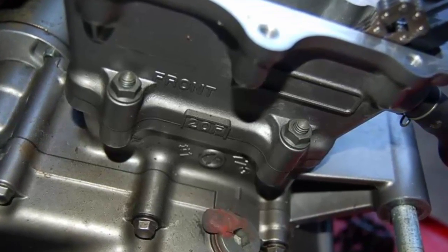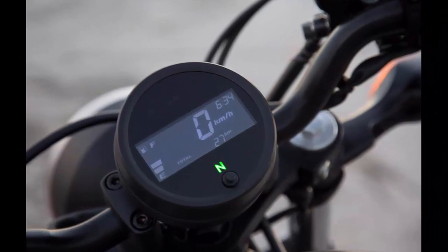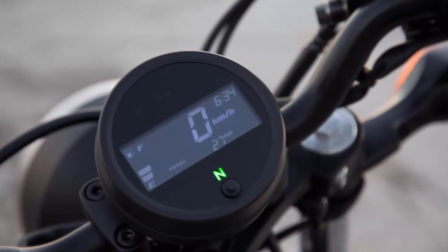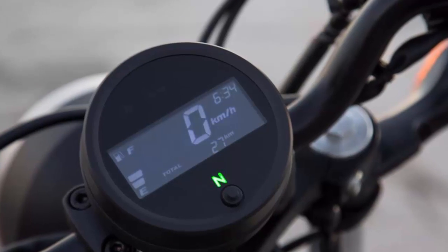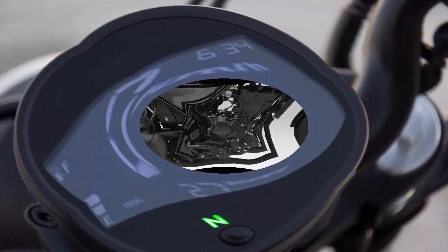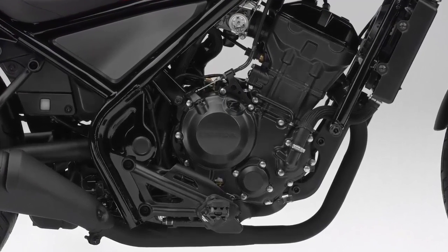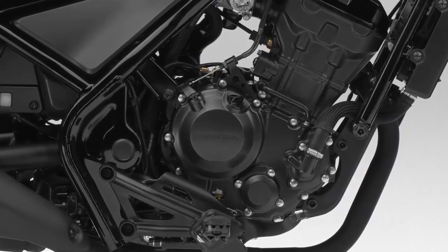The Rebel is a great handling bike that is held back by its soft suspension, but then again, the type of rider to push the 300 to such a point isn't exactly the Rebel's target audience. The softness is appreciated at slower speeds, providing a cushy ride on the 4.8 inches of front travel on the 41mm front fork and the 3.8 inches of travel from the rear shocks.